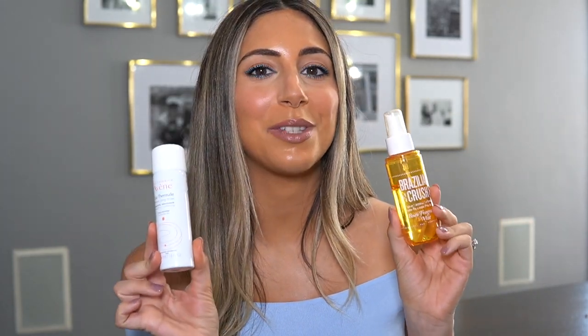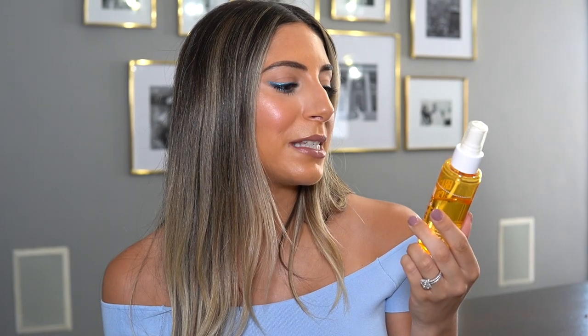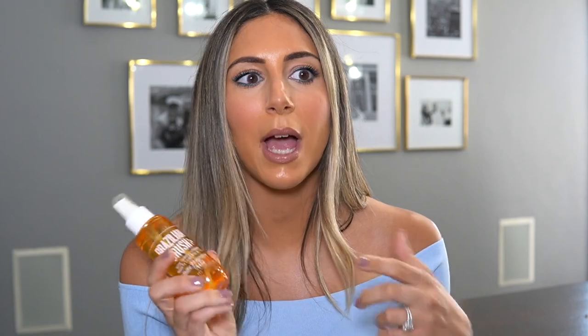Next up, two products I love at the beach. First is the Sol de Henero Brazilian Crush Body Fragrance Mist — their signature fragrance, also found in their Bum Bum cream. It's a gorgeous scent. I love this specifically at the beach because I'm sweating, in the sun, and going into the water. When we head out to eat afterwards, I just keep this in my beach bag to refresh — spritz on my chest and underarms and I'm good to go.